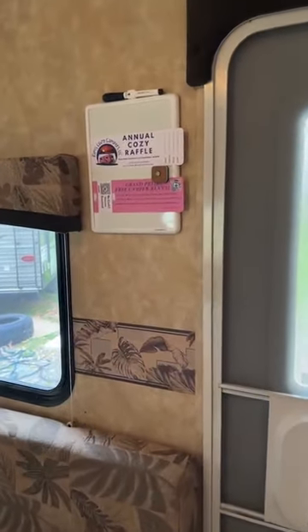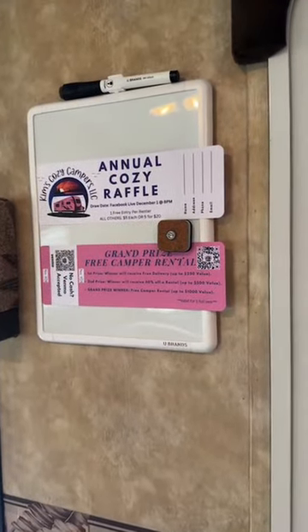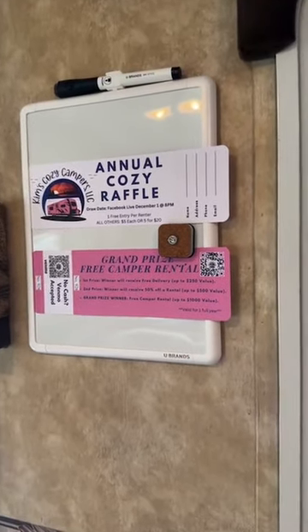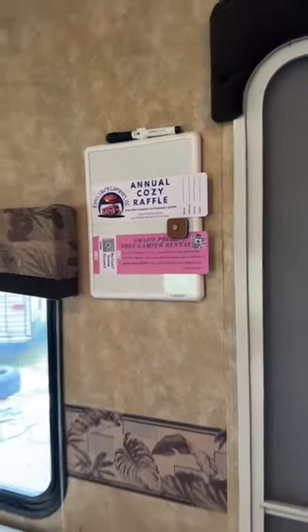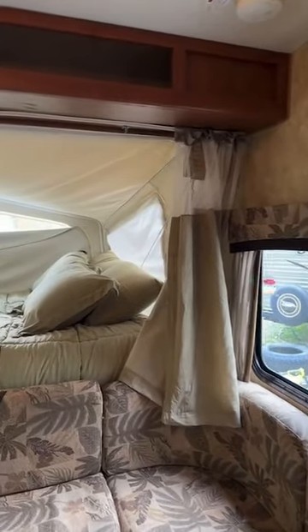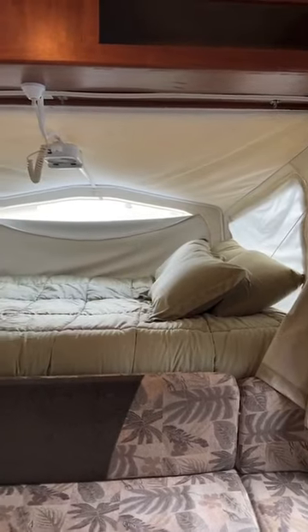As I zoom in, I want everyone to know that this year we're going to have an annual cozy raffle — I'm going to do it every year, and this is the first year we're starting it. The guest who books the camper will get one free raffle ticket. Grand prize: free camper rental. There'll be extras inside your unit in case you want to give them out to friends or buy more for yourself — five dollars each or five for twenty.